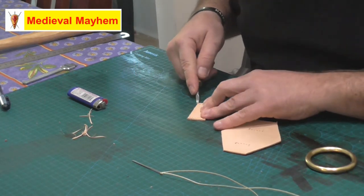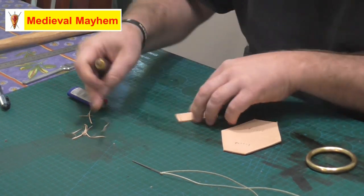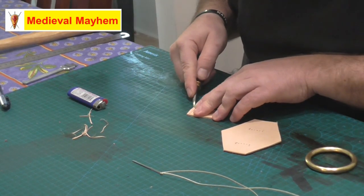You don't need to go nuts with this — this is a purely functional item, certainly for me it is.